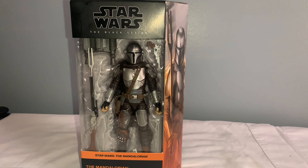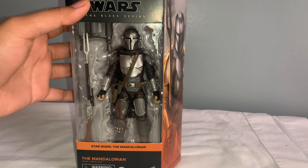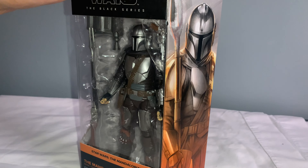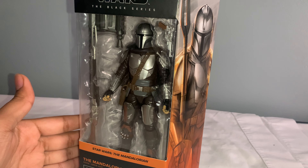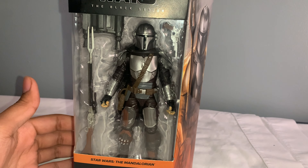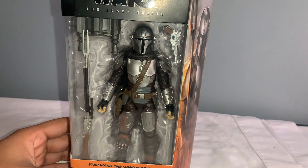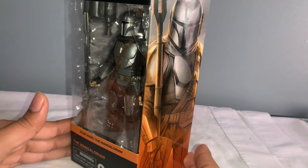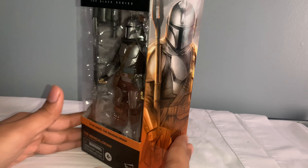Welcome guys to another YouTube video here in the channel. Today we're going to be reviewing the Star Wars The Black Series Mandalorian Beskar Guard Armor. This is the one I told you guys about a few videos ago. I got this one from the Disney shop — they're now having them, so I'm not sure if they're sold out yet or not, but I'm assuming they are. I barely got mine shipped like a week ago, and today I got it in the mail from FedEx. This is the first figure I've done in the new package style wave, so it looks really awesome, honestly.